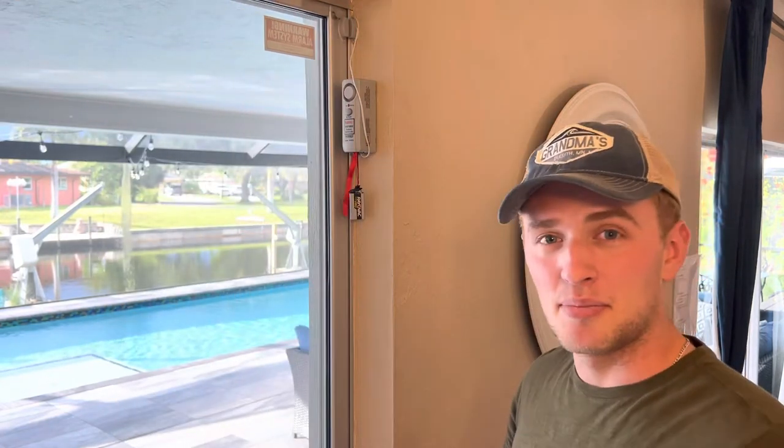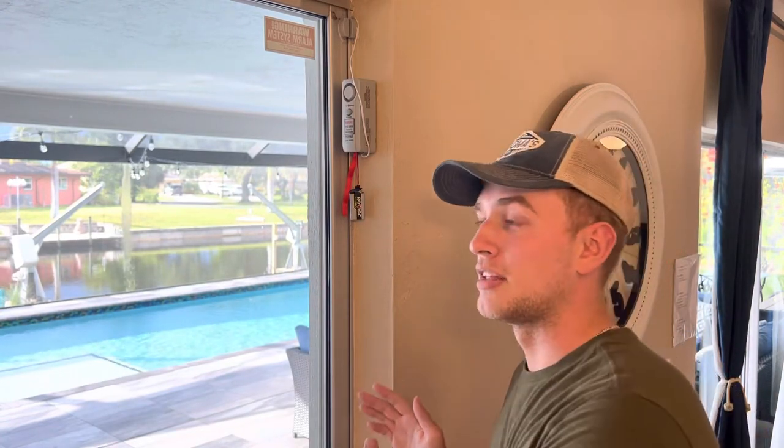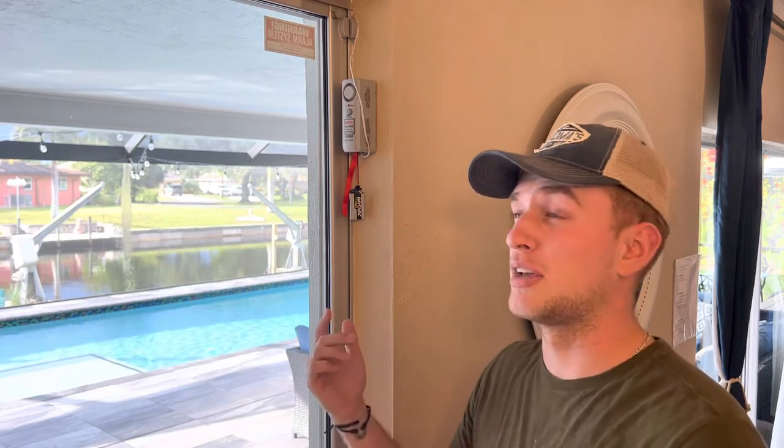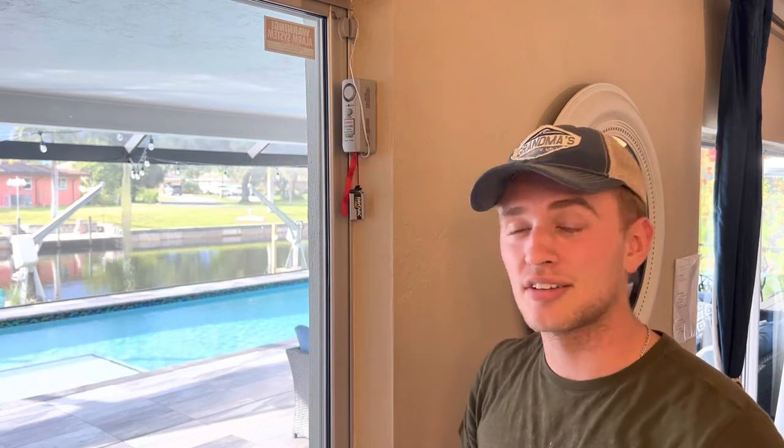Now that can be a pain sometimes. They're there to prevent any small children from potentially opening the door, just because of our pool in the backyard. But due to multiple guest requests of wanting to be able to open the door and go in and out easily — especially from the outside, there's no way to press this button — so it would go off every single time.